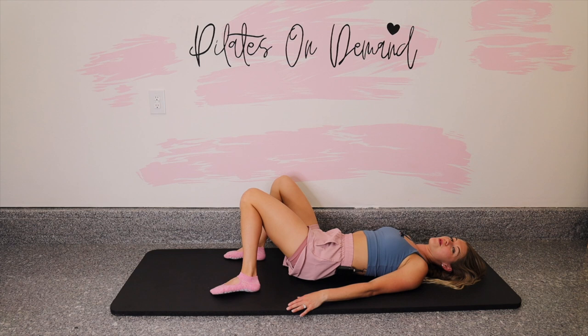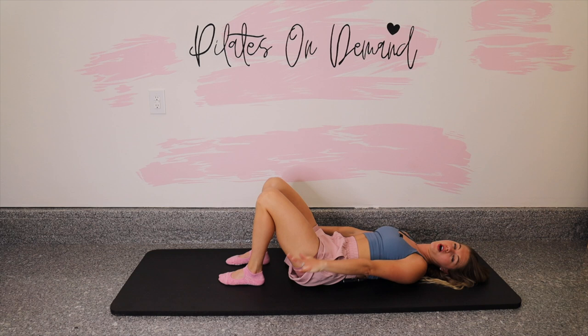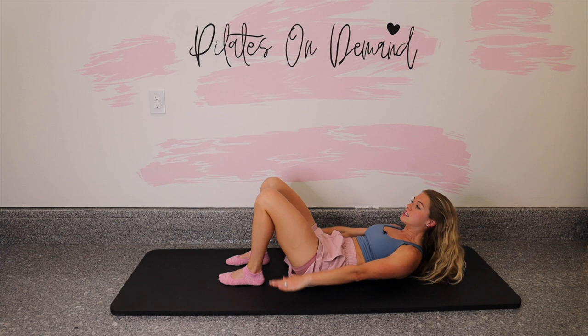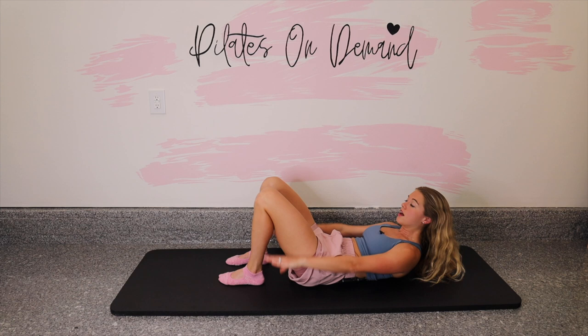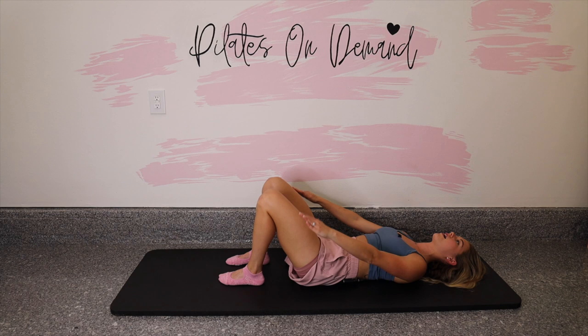We are going to do the Hundreds. Plant your feet hips-distance apart in parallel. Belly button presses into the low back, arms are by your side — strong like poles — and we'll pump the arms. Straight arms, moving from the shoulders. You can stay right here, or if you're feeling good, lift the chest up with distance between the chin and the chest and continue to pump the arms. Take an inhale and an exhale, extending the breath — long inhale, long exhale. If you feel strain in your neck, relax the head and work the breath. Inhale through the nose, exhale through the mouth.